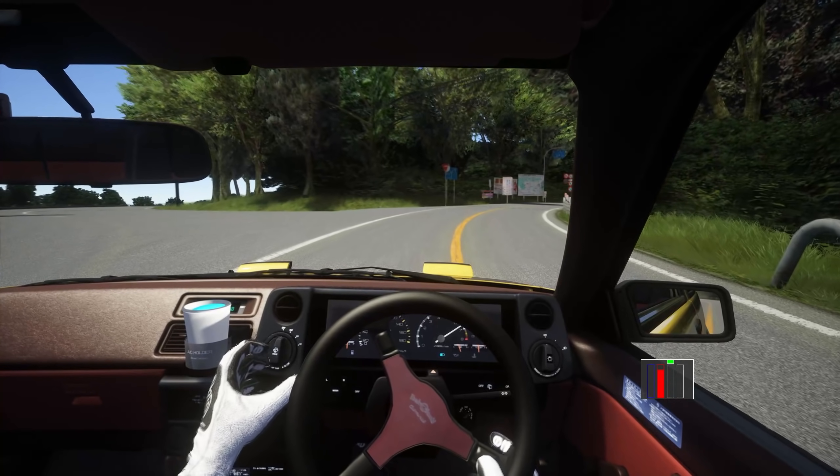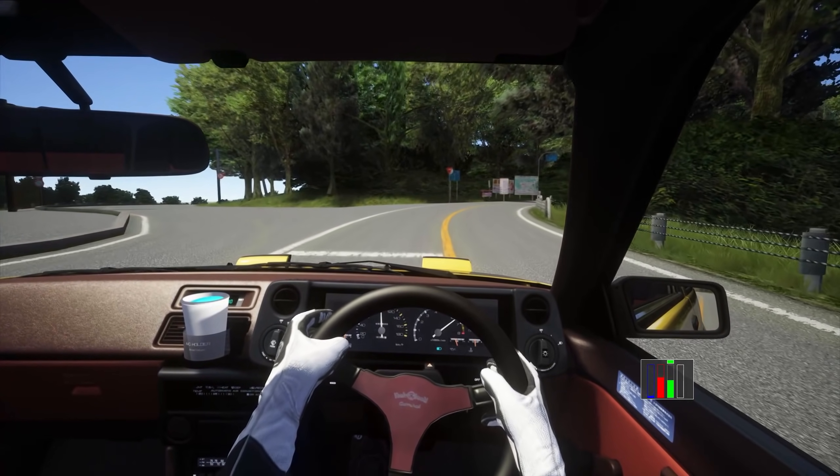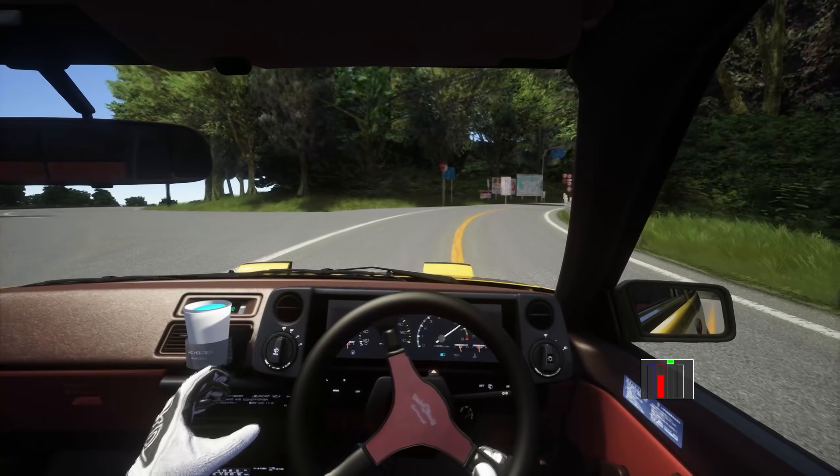Step six: complete your braking and enter the corner. It's important to apply a consistent brake pressure all the way through this manoeuvre. You are simply pivoting the right foot to blip the throttle whilst braking at the same time.